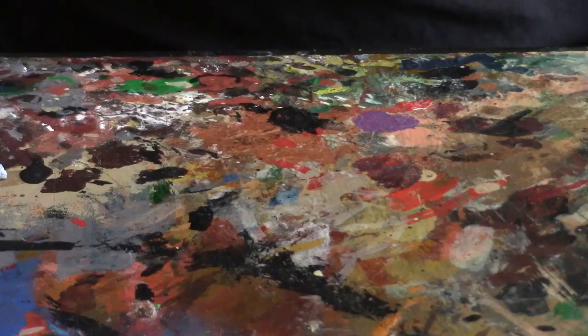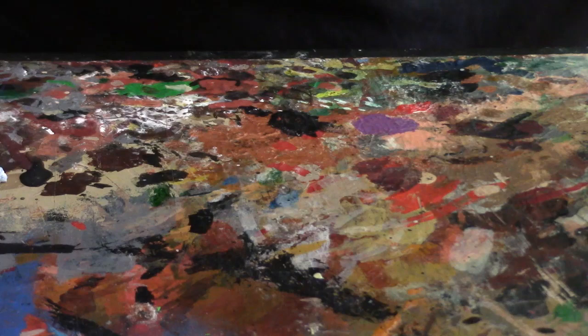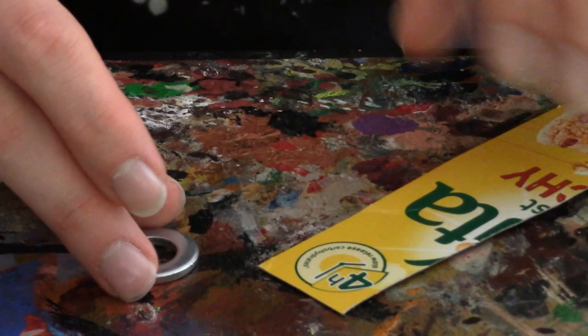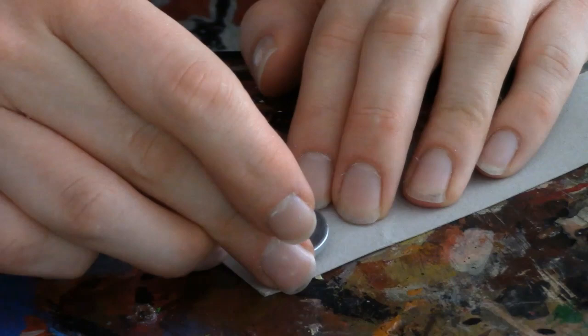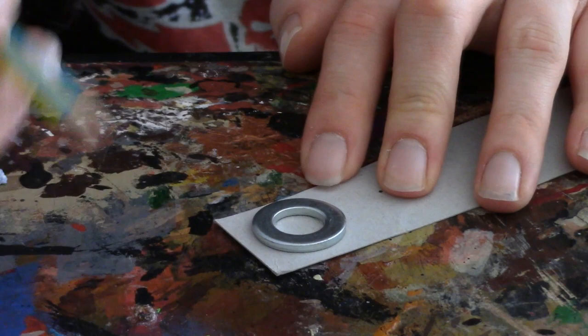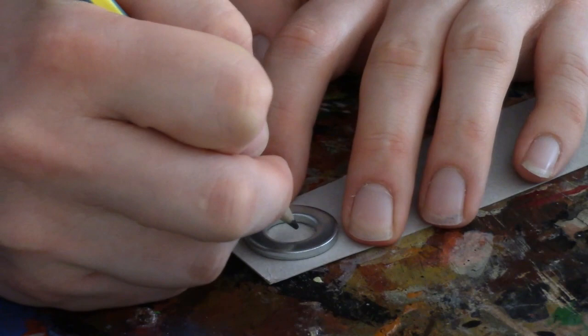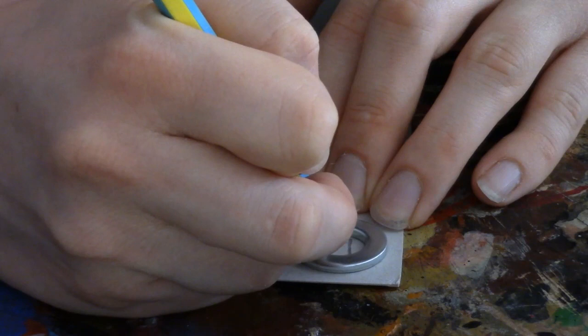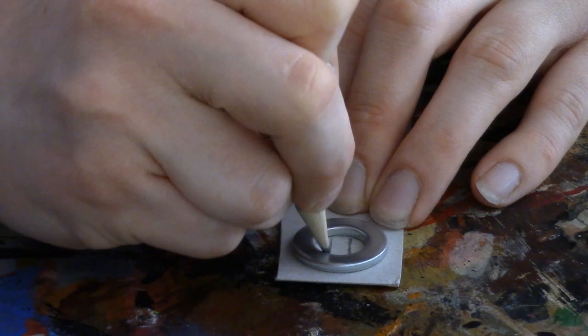Let's get started. The first thing I want to do is get the thin card and superglue down a washer to it, and I'm going to see if I can line it up with this little circular thing on the other side. So now I'm just going to take a pencil and draw on the cardboard roughly where I want the bars of the drain to go. I'm dividing the area into three, and then turn the other way.